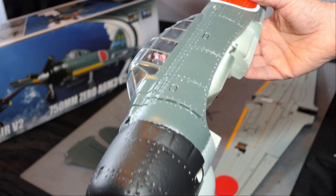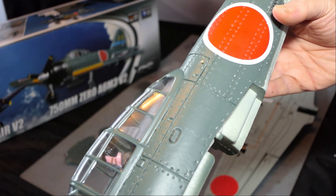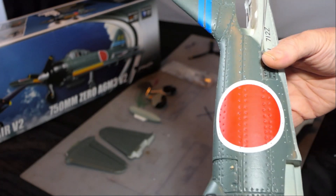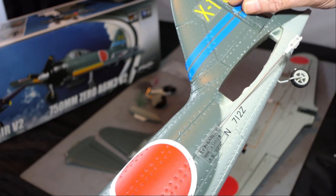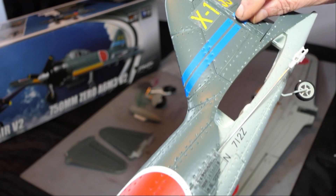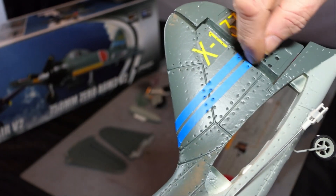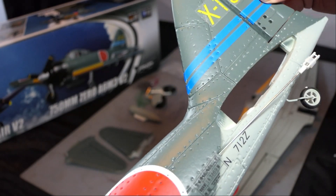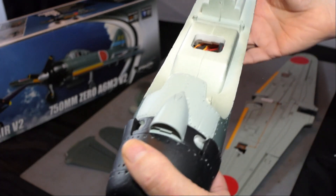That's the fuselage done. The rudder seems fine, but I'm just going to trim it a bit where there's some over-spill of glue, and then put some hinge tape on it just to be extra secure. As you can see, this is all done.